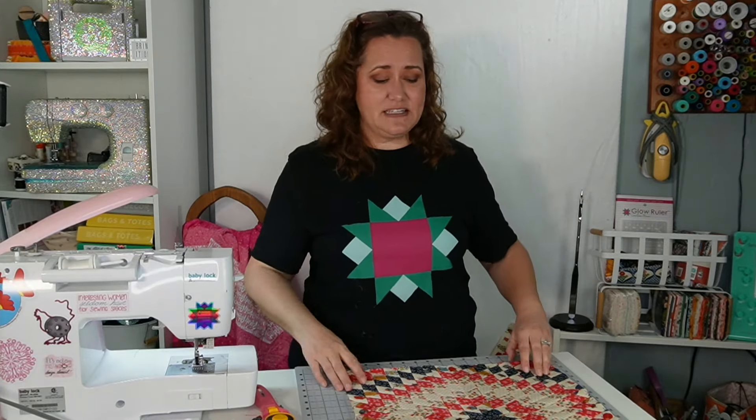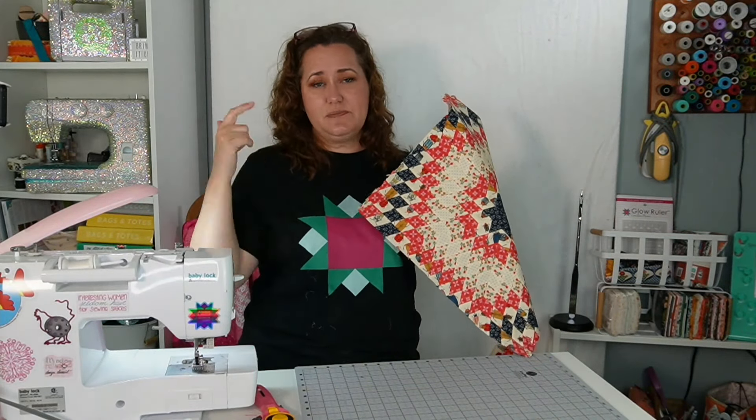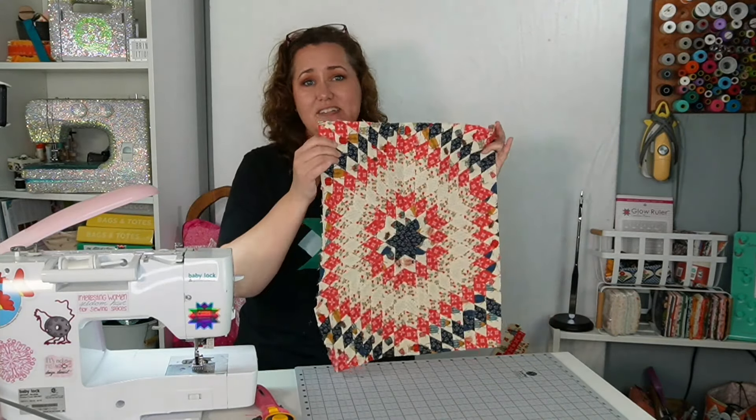Make sure you subscribe to this channel and give this video a thumbs up. If you have any questions or comments, leave those down below. This was done with the Diamond Strip Ruler and it can be done start to finish with just that one ruler — it'll cut your strips, cut your diamonds, and because of the vertical and horizontal lines, you can actually use it to square up your quilt as well. Friends, I will see you right here real soon — bye for now!